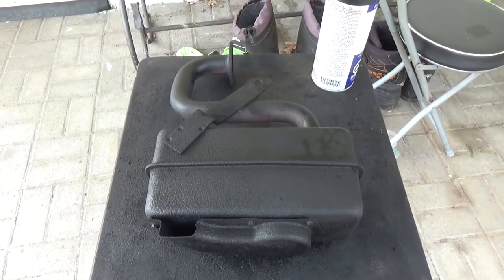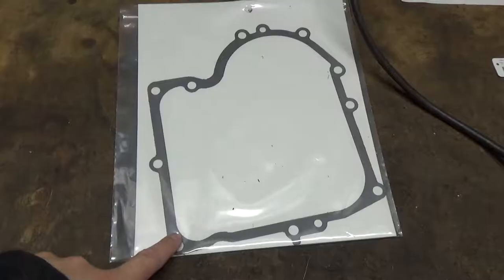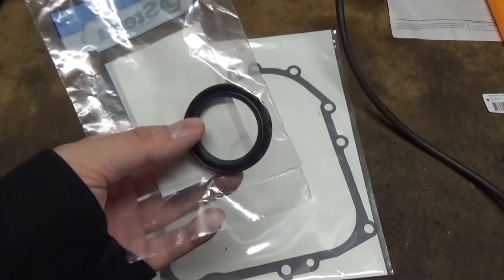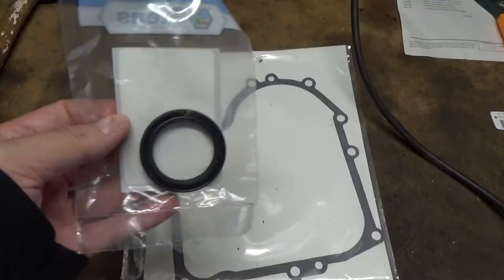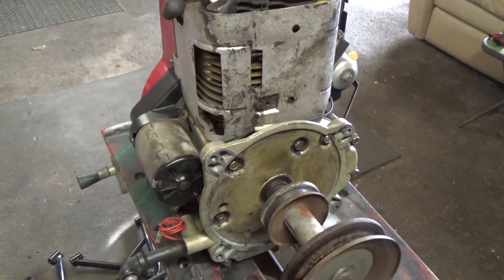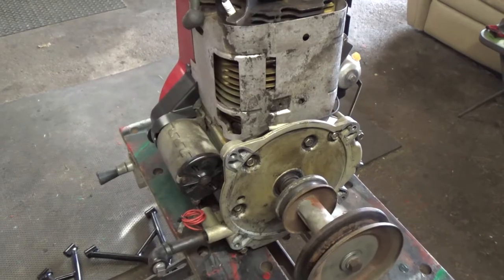We got the engine pulled off. Because we had the muffler off, we hit it with a little bit of high heat flat black paint. We got the engine up on our table. This is the sump gasket that we're going to be replacing. We also purchased an oil crankshaft seal — this seals the oil around your crankshaft so that none of the oil from inside the sump leaks out around it. If we're going to be pulling the sump, we figured we might as well replace that too. We drained the oil out, and we'll put oil back in, get it back onto the machine, bolt it up the opposite way of how we took it apart, and hopefully this thing won't leak.